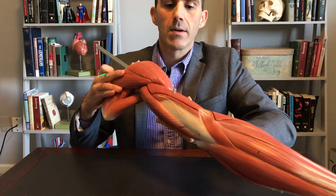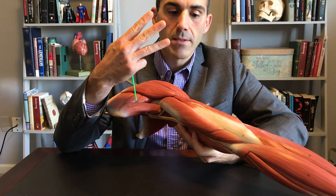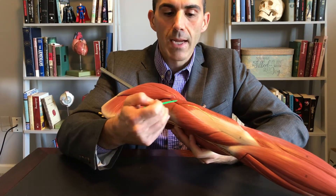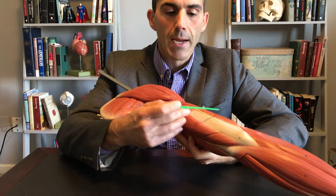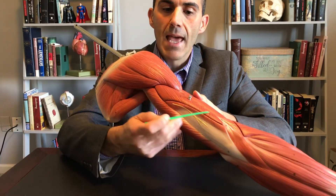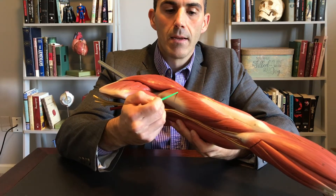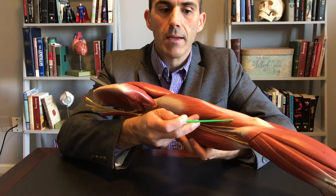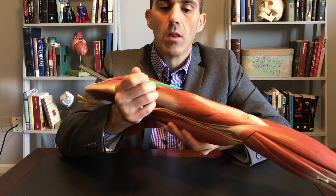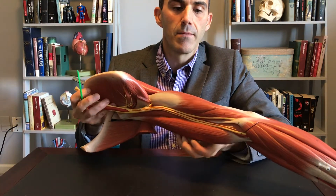On the posterior side, we have a muscle with three heads — so we say 'tri,' like triangle with three angles — we call it triceps brachii, because again it's on the brachium. We have a lateral head, a long head, and a medial head — LLM: Lateral, Long, Medial. Those are the three heads of the triceps brachii.